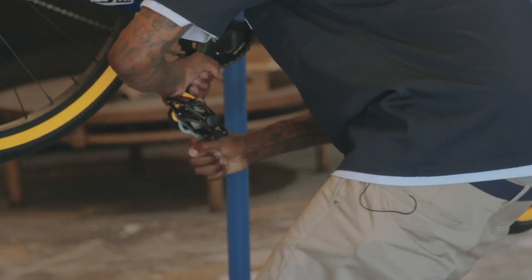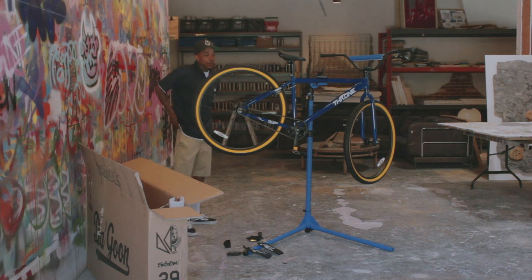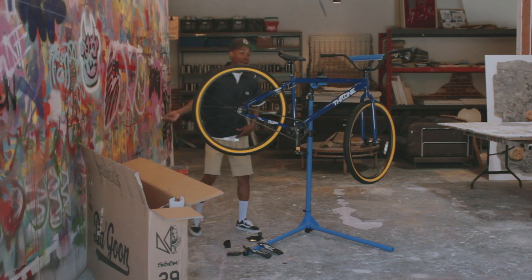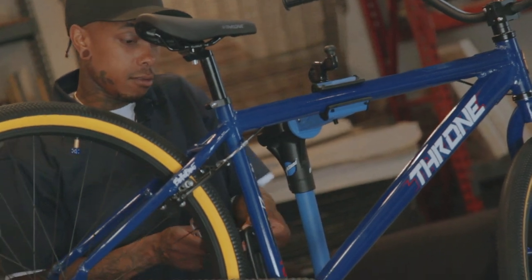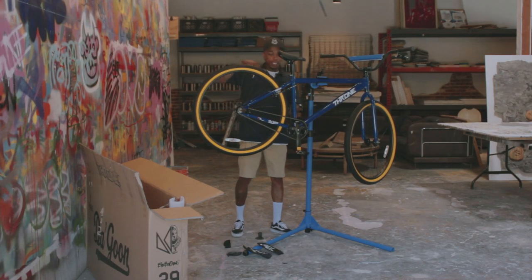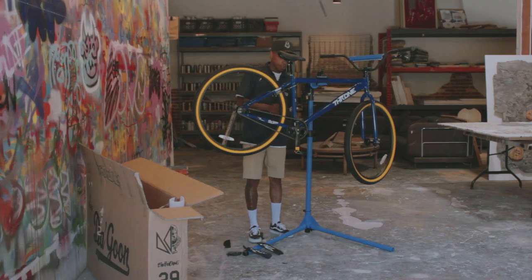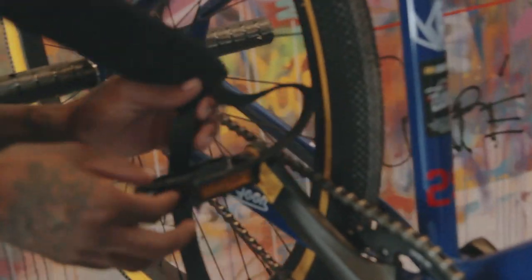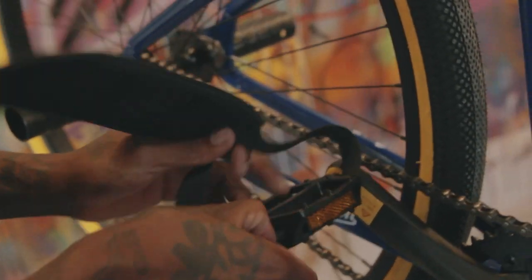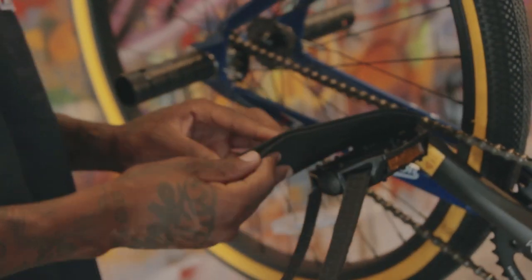Make sure you really, really tighten that down because the worst thing ever would be to be riding and your pedal just come off while you're riding. And remember — usually it's righty tighty, lefty loosey. When you're putting the left one on, if you're turning to the right and it doesn't go on, it's because you need to turn to the left to put it on. Put a little extra oomph on that. Now we're going to put the straps on so that you can have some type of restraint system to keep you safe.